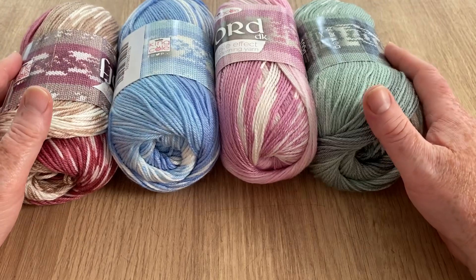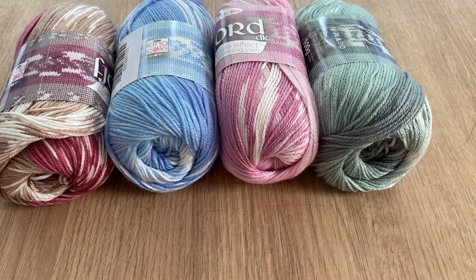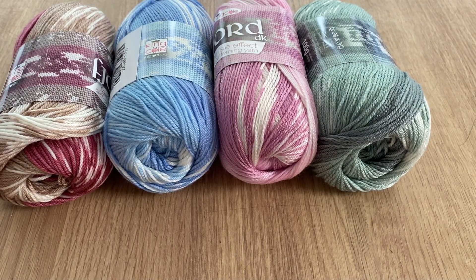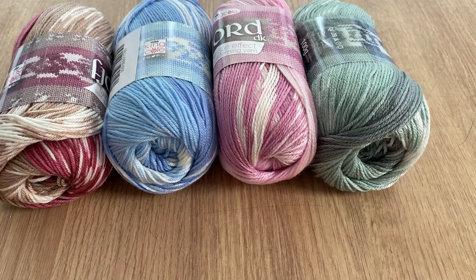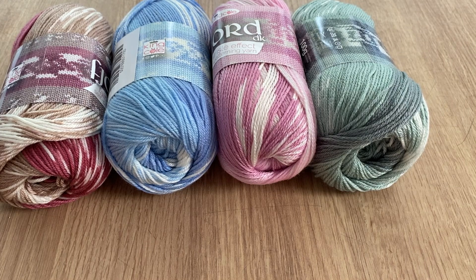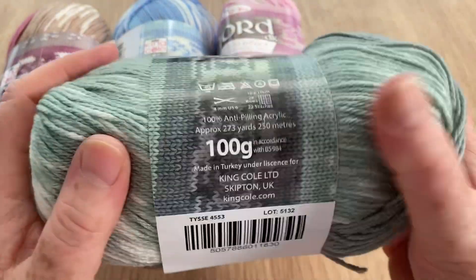I put it in a lot of mystery boxes to introduce it to people, and from there the people who got it gave me feedback saying it's not a yarn I would have gone out of my way to purchase, but now I've got it it's gorgeous and they ordered more.